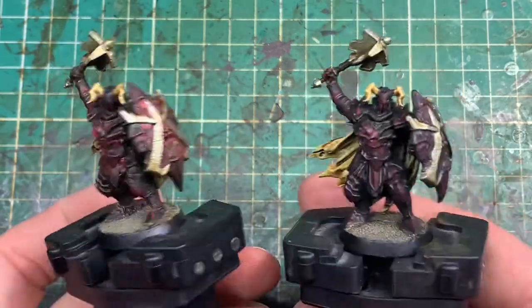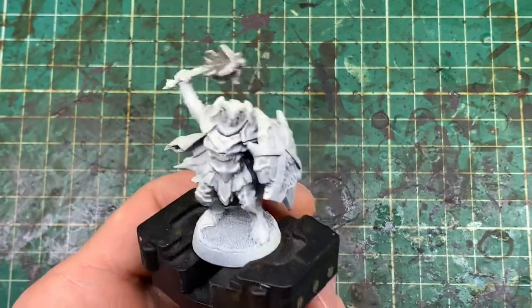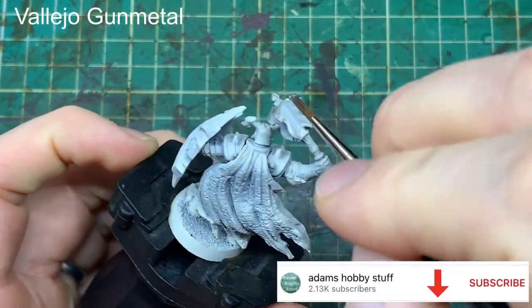Super quick colour scheme, and we'll take you through what exactly we did to make four slight variations on a theme. They all started the same way, working on the metallics that are on the model.